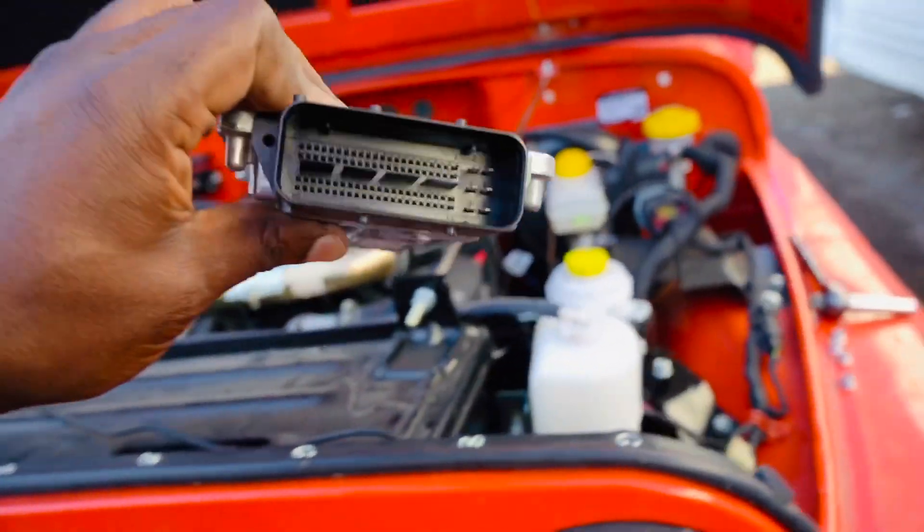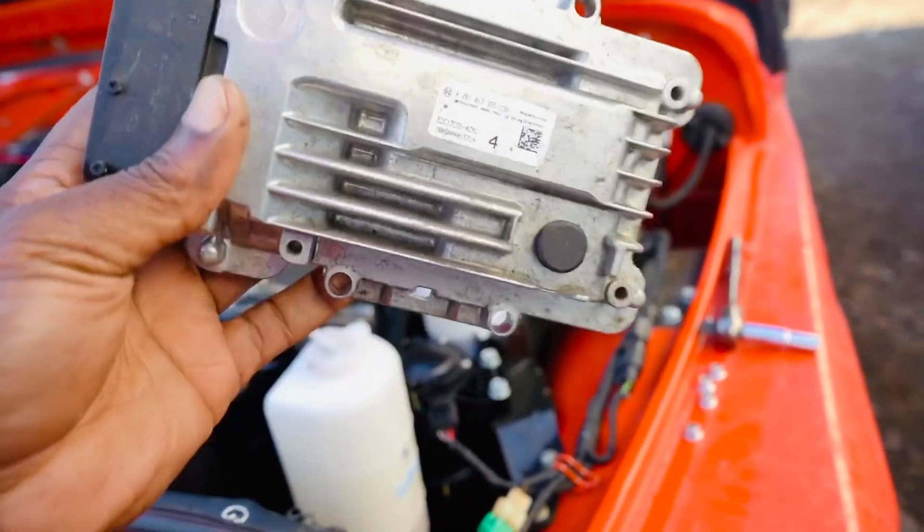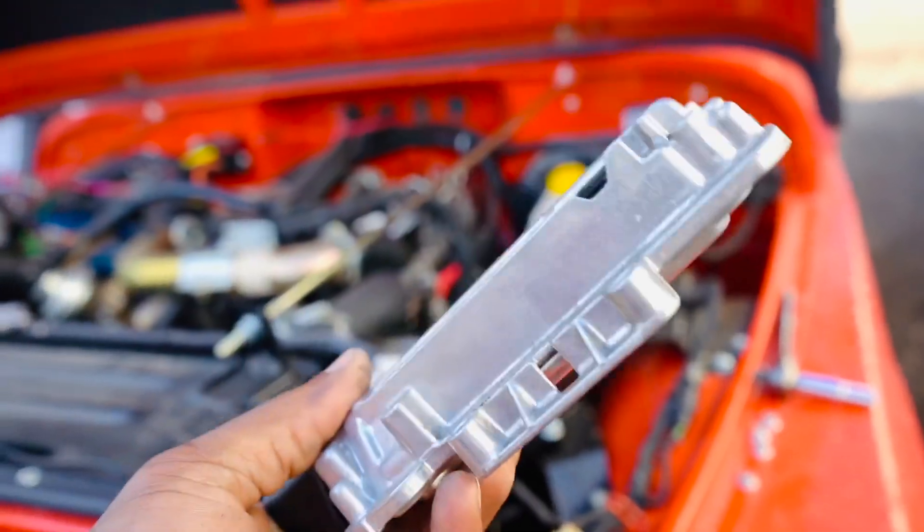Thanks for watching. Now you know how to take off your ECU and ship it out to have it tuned, flashed, or modified as needed.